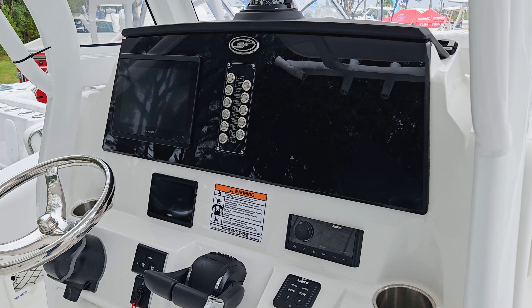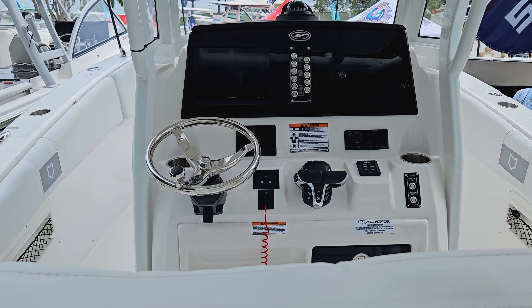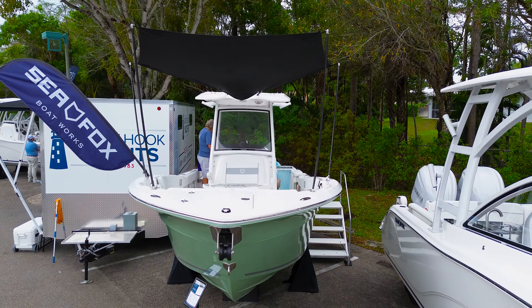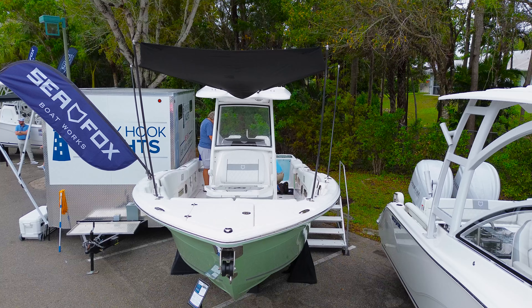Digital throttle, Garmin 86 — all touchscreen and real easy to use. Nice leaning post, easy access, with tons of rod holders up and down the bow, and over five here at the helm.